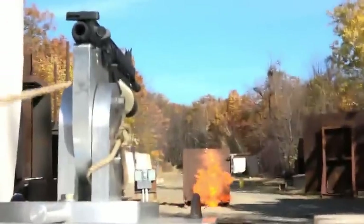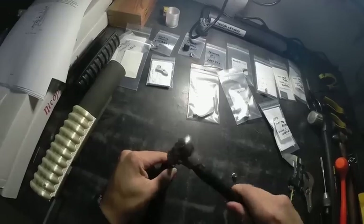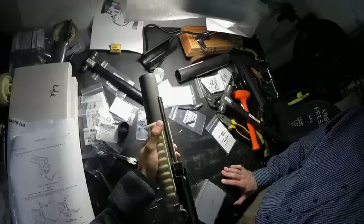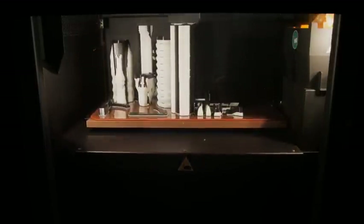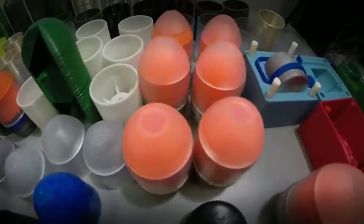The printed grenade launcher was modeled from the M203 and the training round from the M781. There are over 50 components in the M203. All components, aside from springs and fasteners, were additively manufactured. Parts with the same material were printed together to save time. 91% of the M203 parts were printed on a single build plate in 35 hours.